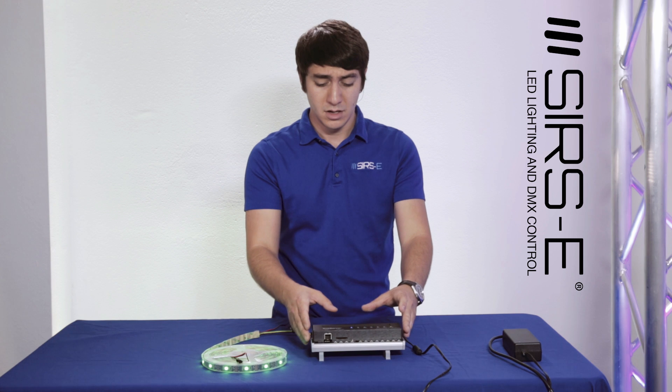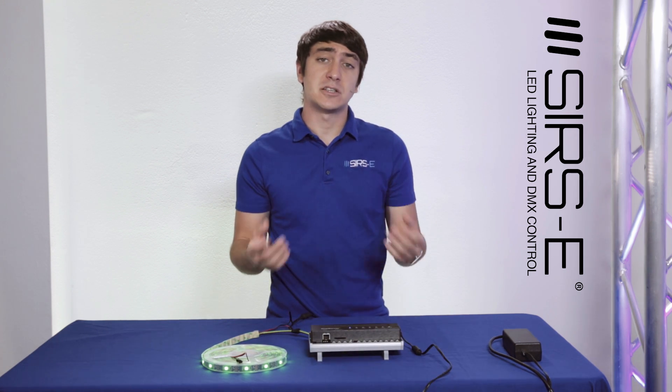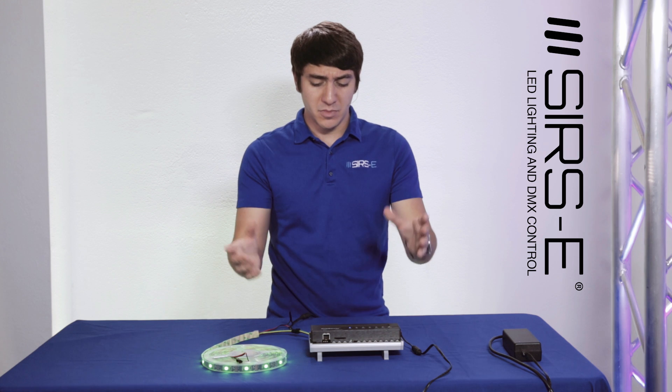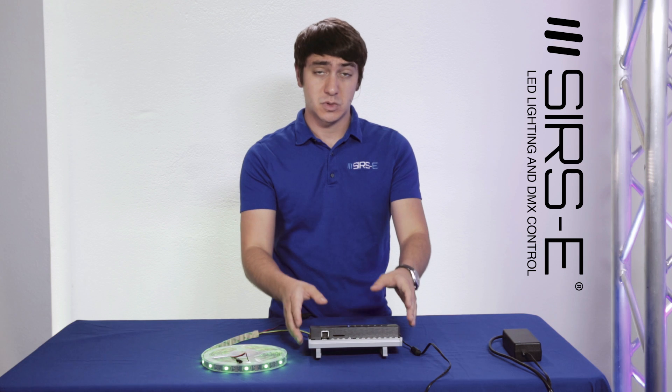The cool thing about this Q-Server is that it does do DMX streaming. Some other Q-Server versions, the smaller ones, don't have the streaming available, but this one does.